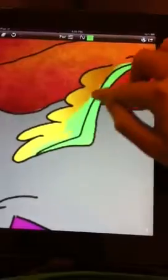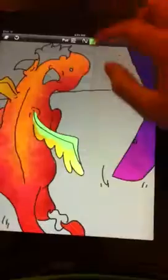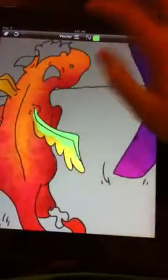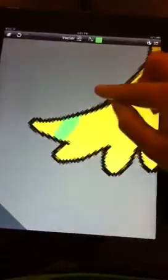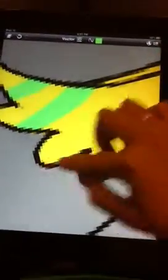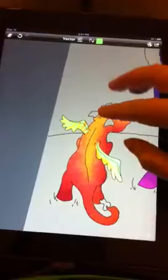It's still got the furry texture, but only in that area. You can even do stripes — this is like the best. You can do stripes and it's absolutely so easy. So if you want to do a tiger or anything like that, it's perfect.